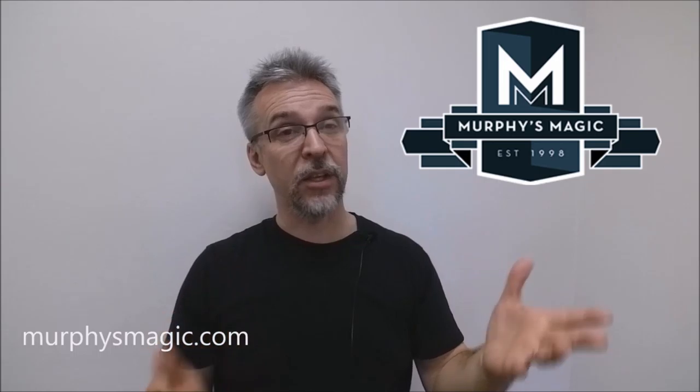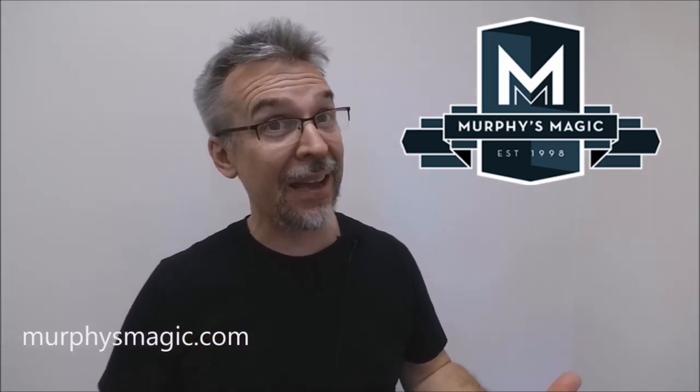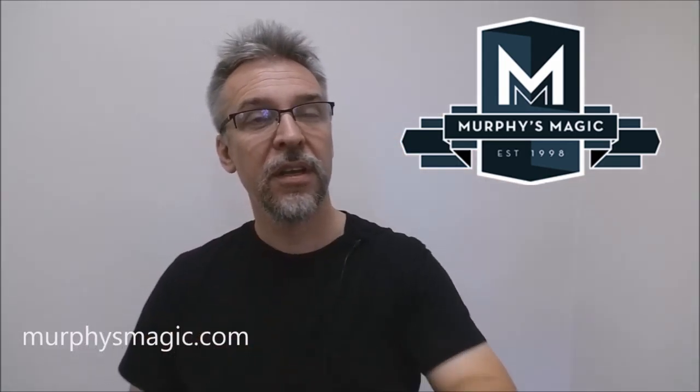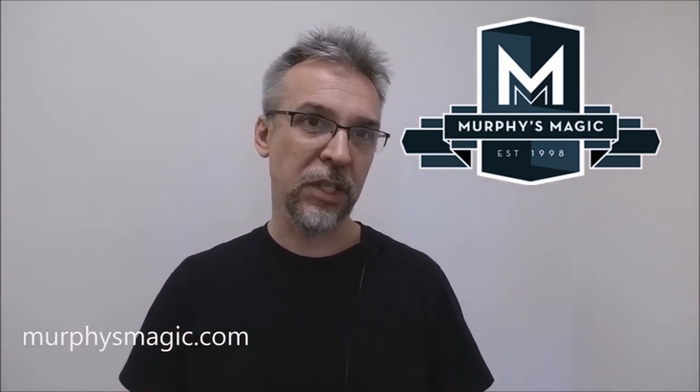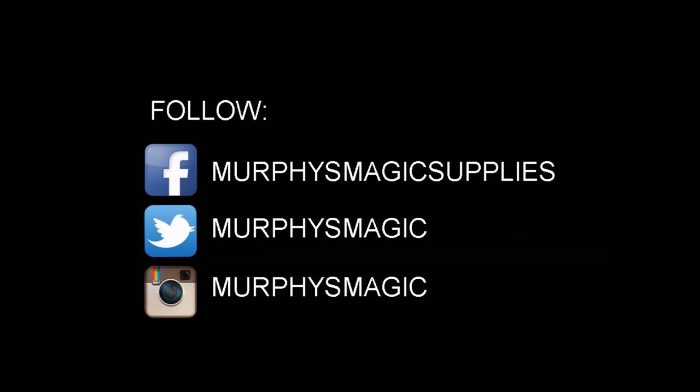Who would like this? I think fans of Strange Travelers, obviously fans of David Blaine or Paul Harris, fans of the Princess card trick, or just somebody who's looking for something very visual and exciting that doesn't require a lot of card manipulation. I think we definitely like Leap of Faith from Sans Minds. I want to thank the good people at Murphy's Magic Supplies for allowing me to have this trick so I could do the review. If you'd like to purchase this, you can find it from your very favorite Murphy's Magic retailer. Thanks, bye.